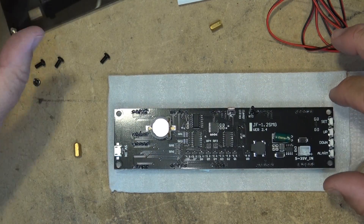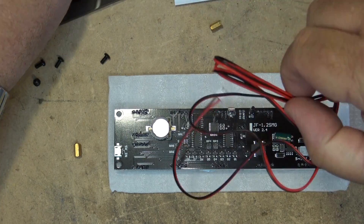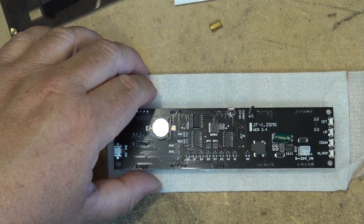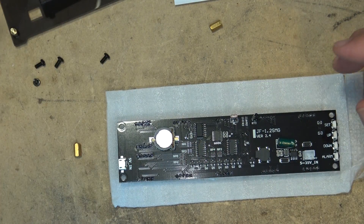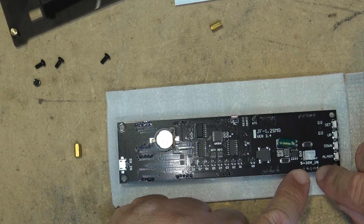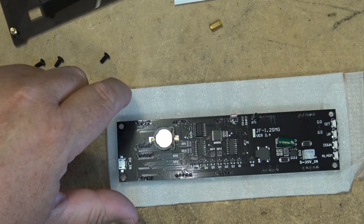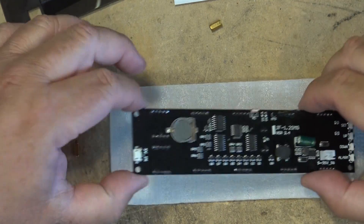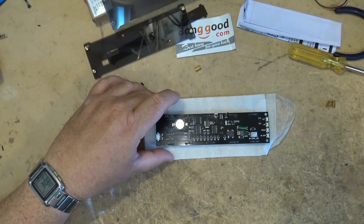It'll operate anywhere from 5 to 35 volts. If you power it up with the external power lead, which they give you, it can run on anything — 5 to 35 volts in. You can also plug it in with a USB port over here, and that of course is a 5 volt supply.